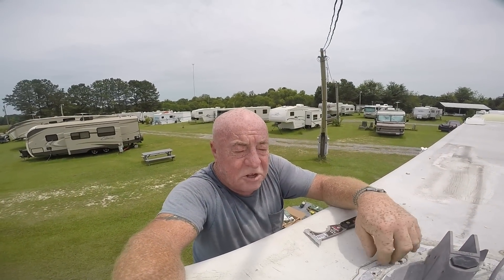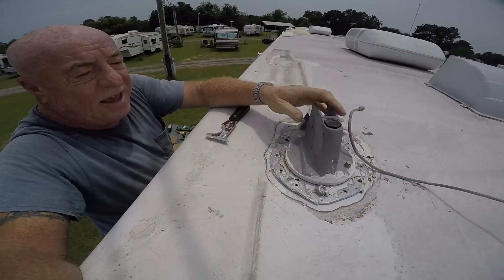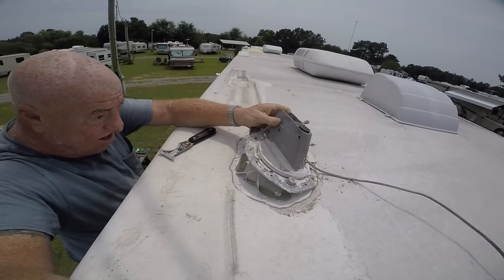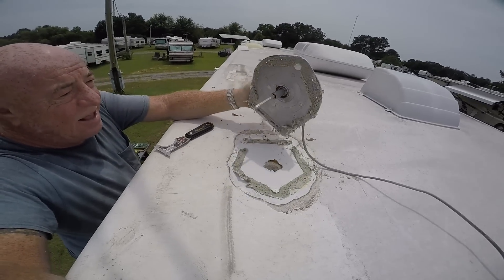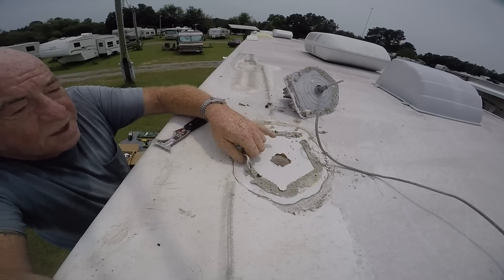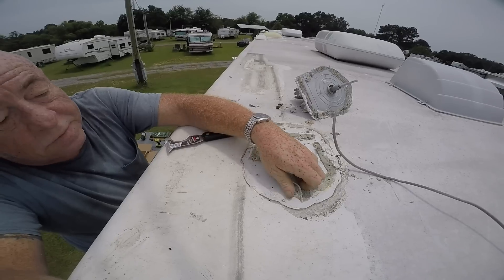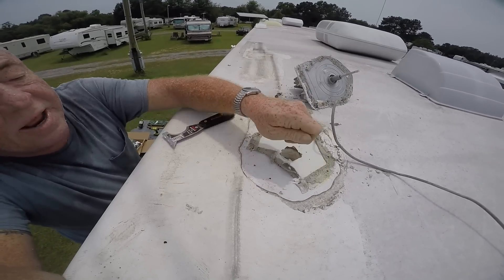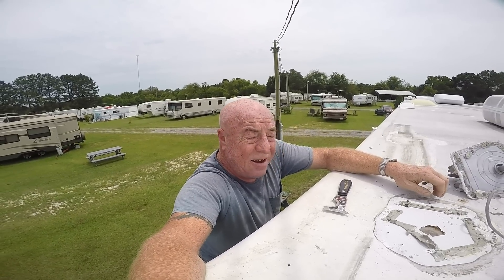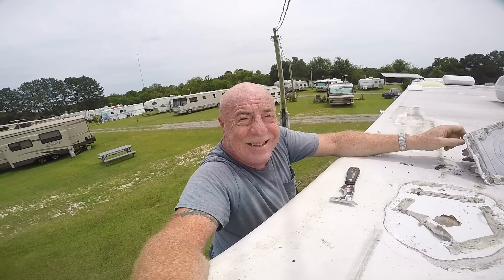I just undid the screws using a screw gun with a nut driver attachment — they came out very nicely. I started to pry this up using my putty knife, and looks like everything is coming up nicely. We now have a clean shot through to the inside of the rig. I'm going to get rid of the remaining putty and butyl tape with the putty knife, then clean it up with some mineral spirits, bring the new antenna up, lay the base plate in, trace it out, and I'll show you what I'm talking about. So far so good.